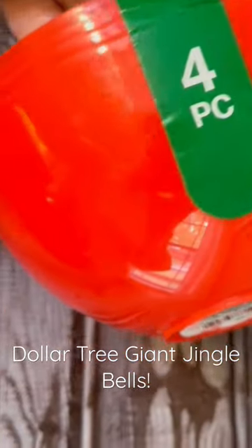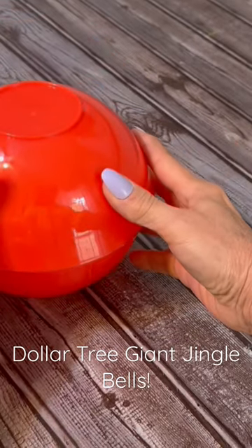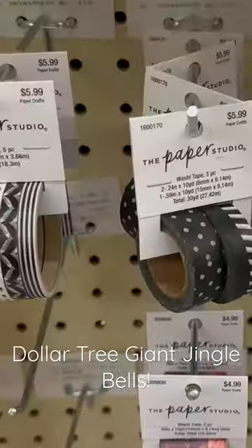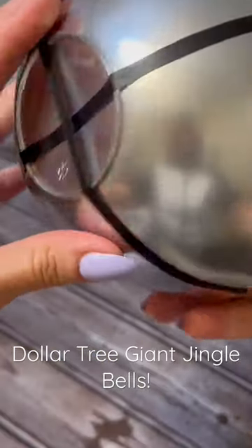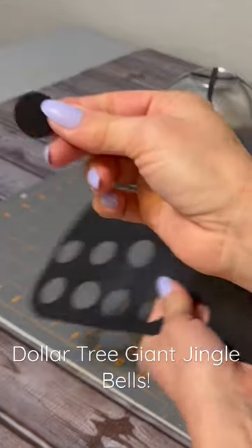Here's an easy way to make giant jingle bells using Dollar Tree bowls. You'll want to glue two of the bowls together with hot glue, and then you'll spray paint the whole sphere silver. Add black washi tape in a crisscross pattern.